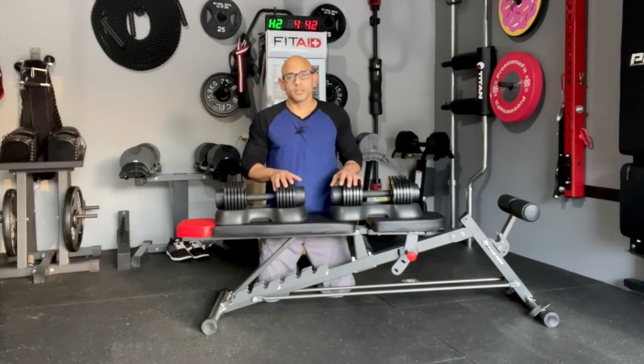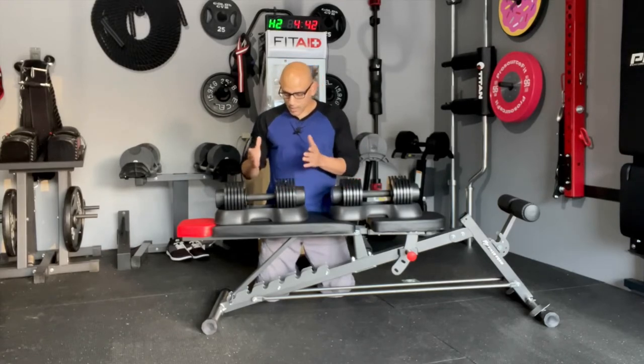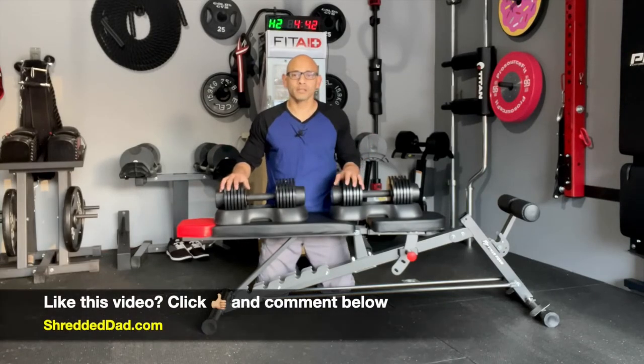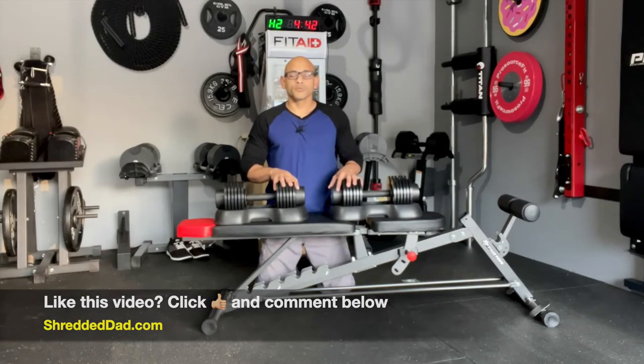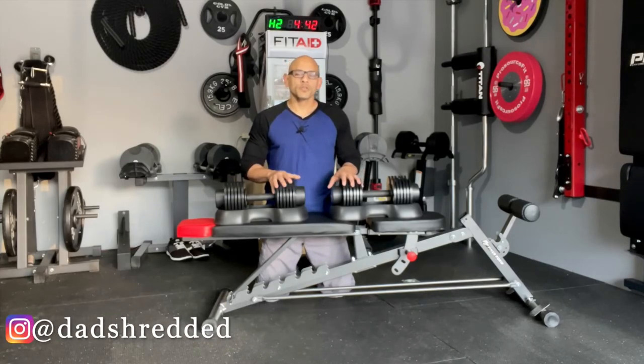Other than that, I think they're good dumbbells for the home gym. Shove them out of the way when you're done — they're not going to take up a lot of space, and the base keeps the weight plates organized. If you have any more questions about them, let me know in the comments below. If you like the information in this video, give it a thumbs up, leave your questions and comments down below, and don't forget to subscribe to the channel. For more home gym equipment reviews, make sure you also visit my website, shreddeddad.com.